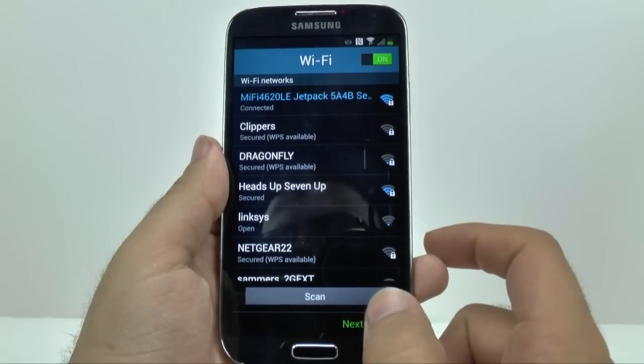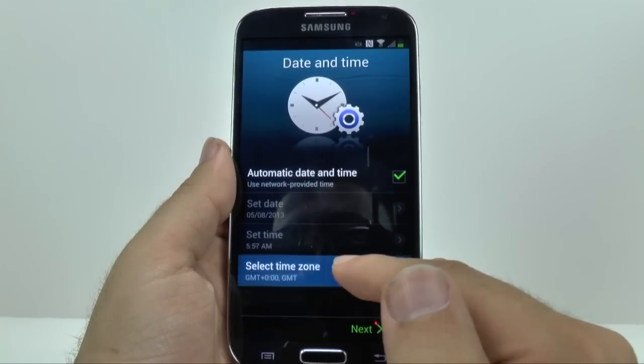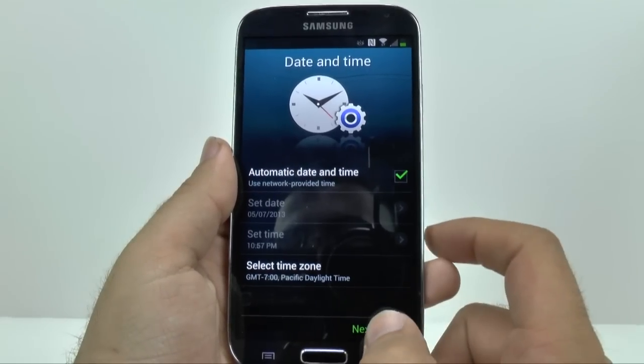So once you're connected, you'll go next. And then it's going to ask you for the date and time. I do recommend setting up your time — I'm in Los Angeles, so it's Pacific.